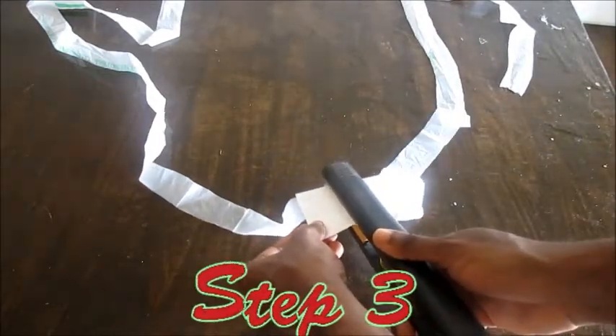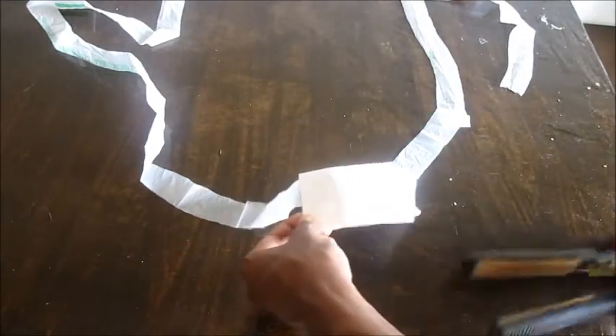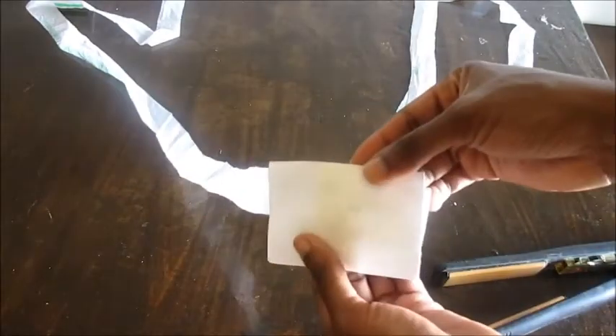With a preheated hair iron, press on folded paper for two seconds, using both pieces of plastic together.